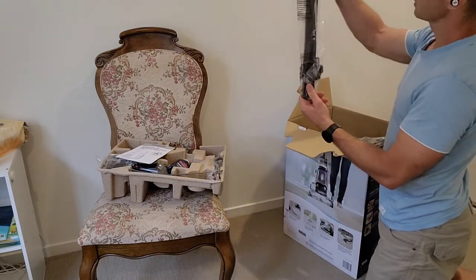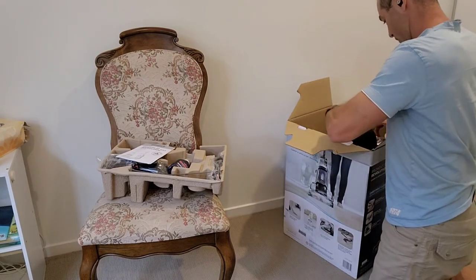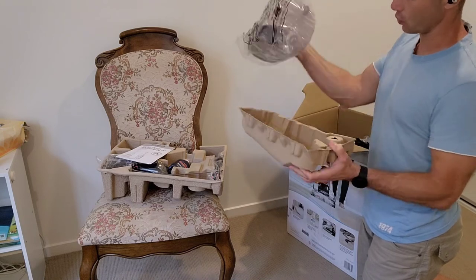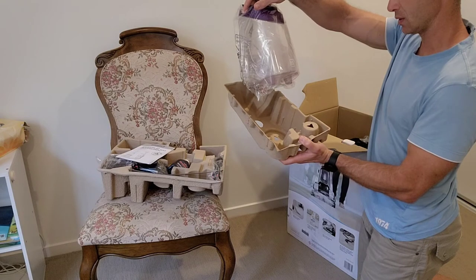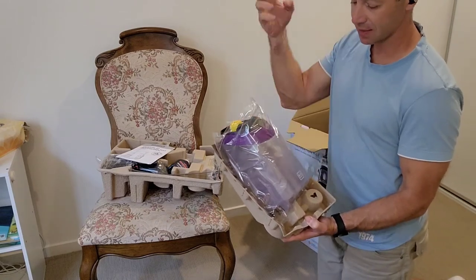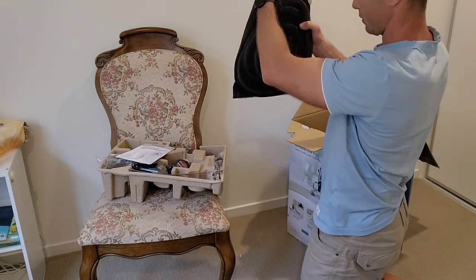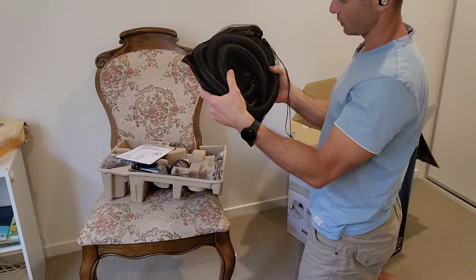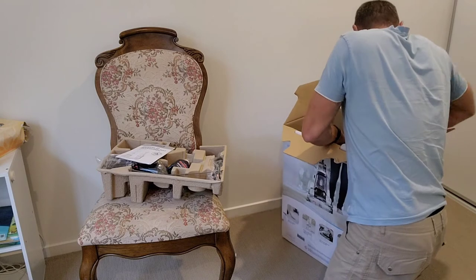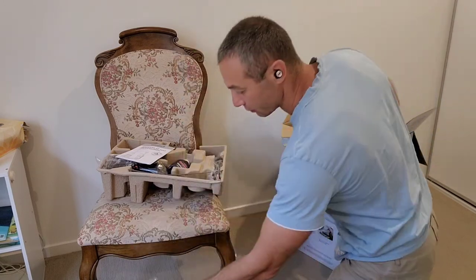There's what looks like a handle — I think it attaches to the appliance during use once assembled. Then we've got what I think is the main reservoir for used water collection. I think what it does is spray a chemical solution, the carpet brushes it, and then sucks it back up into that canister. There's also a hose — I think it's about 2.4 to 2.7 metres long, which is long enough to do your carpet — and another bracket that appears to be part of the main appliance.